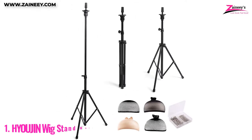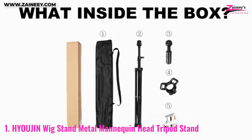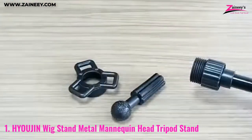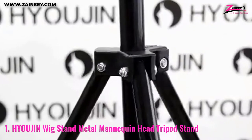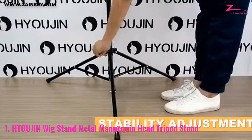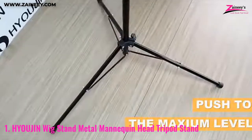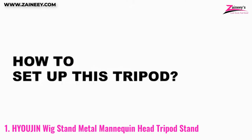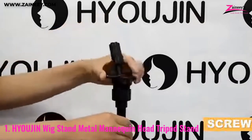Number 1: Hugen Wig Stand Metal Mannequin Head Tripod Stand. When it comes to Asian fashion, Hugen is a sought-after brand that has grown into North American, European, and Asian markets. For best stability, use a center brace. This Wig Stand Mannequin Head Tripod is composed of high-quality metal and indestructible hard plastic, and it comes fully built and ready to use. In terms of height, it may be adjusted from 32 inches to 53 inches.